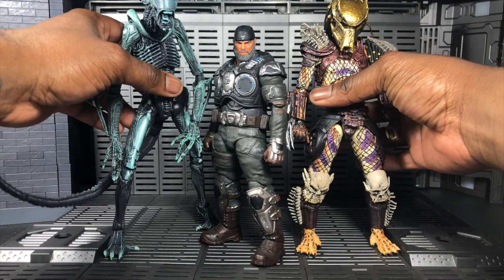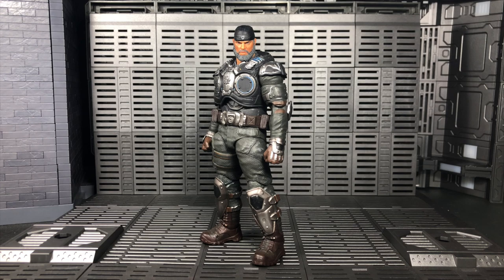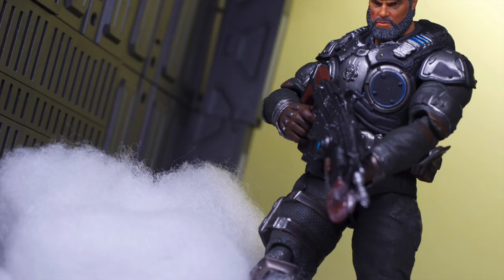I think these guys fit in pretty well as stand-ins until we get Locust figures like the Warden. I think I've covered just about everything — I hope you enjoyed it, found it informative, and most of all, be good and drink your water. Later!